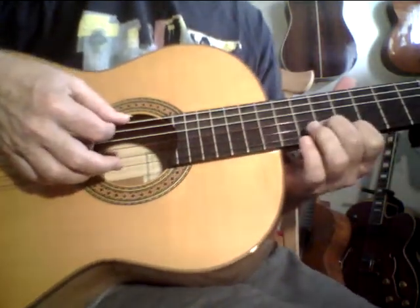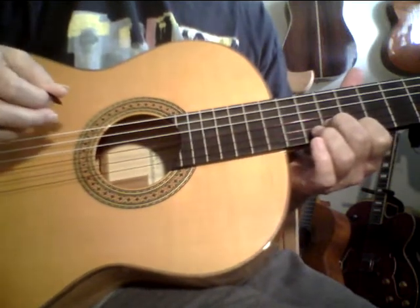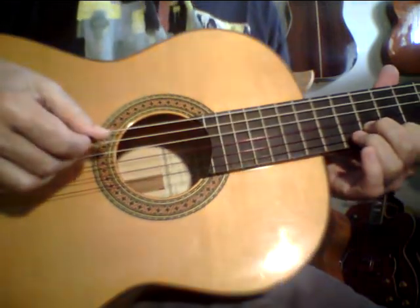I've only got about three hours of playing time in this guitar and it already sounds this good. That's a real tone.